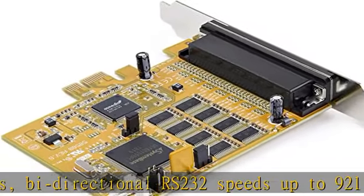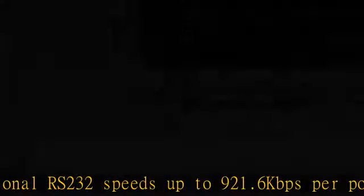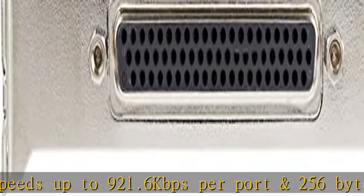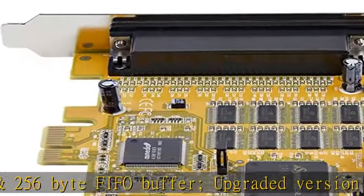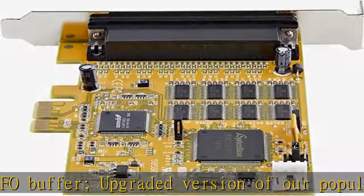Upgraded version of our popular card, PEX8S952. Optional configurable power: multi-port serial card provides 12V/5V, or none on pin 9, up to 3A total shared.